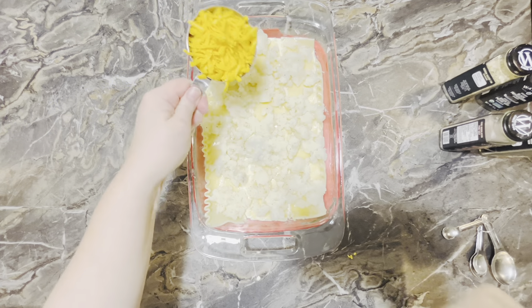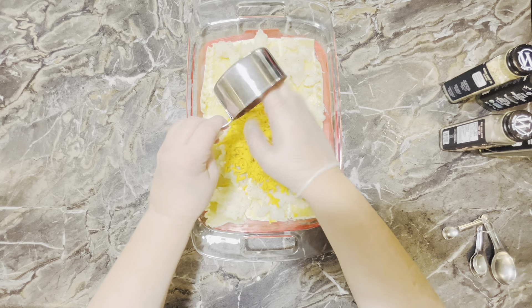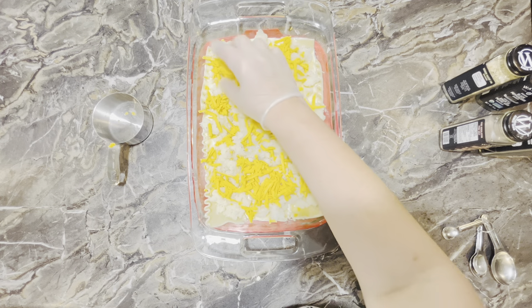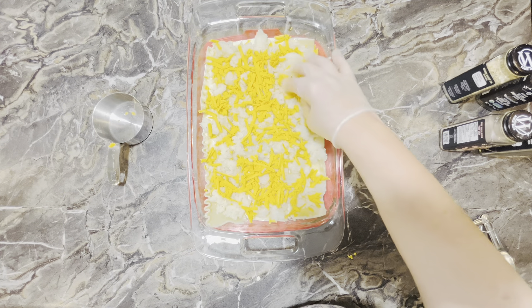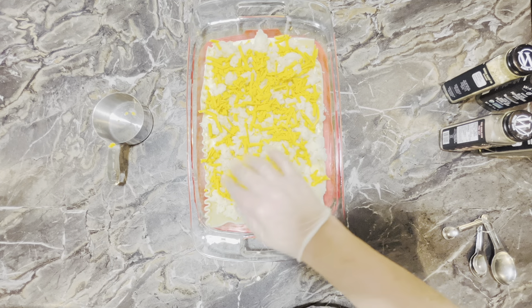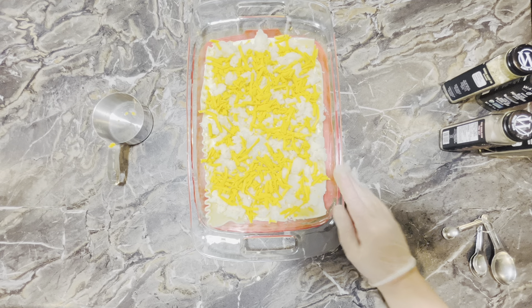Our last step for this layer — we're going to add a cup of shredded cheddar cheese on top of our potatoes and just spread that around. You can also use another cup of cottage cheese on top instead of the cheddar, but I've decided to use cheddar today. That looks great.